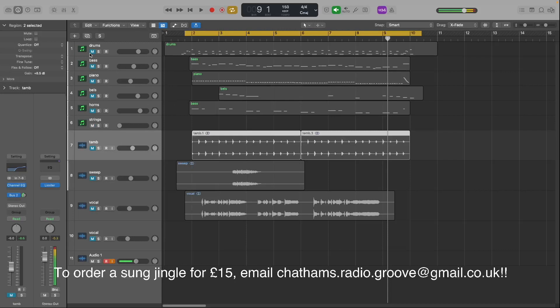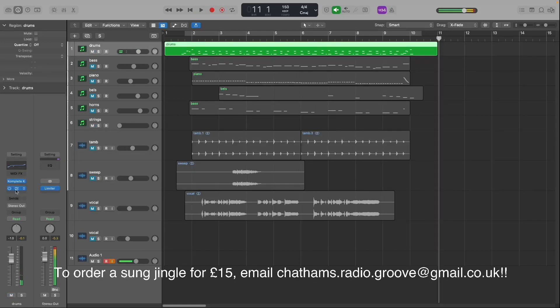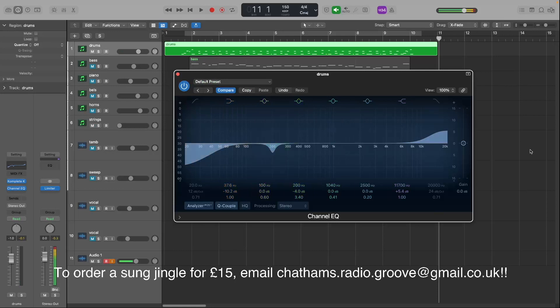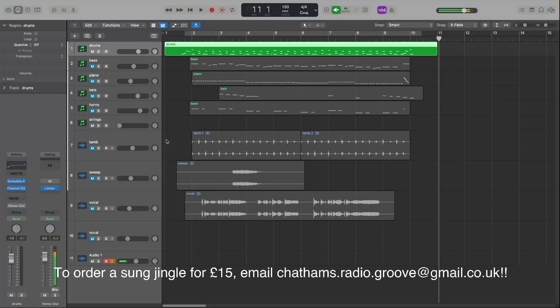It starts with the drums, which I've recorded here using Native Instruments Complete Studio Drummer. I'm running at 150 BPM. On that track I've got an EQ just cutting out a little low and a boost at plus 10. I recorded the drums and a couple of the other instruments at 120 BPM because I simply couldn't keep up.